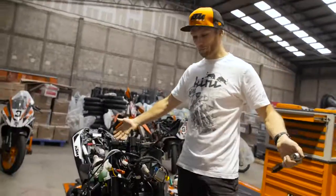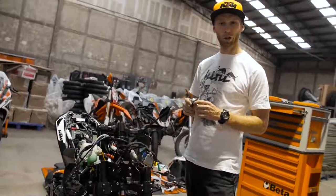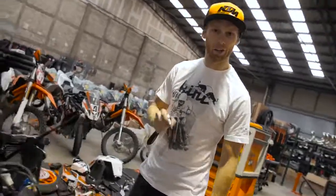As you can see, the bike is properly naked now. The parts are already lined up. There is plenty of work waiting for me now. Let's build a stunt bike.